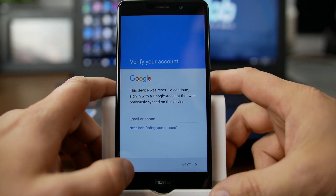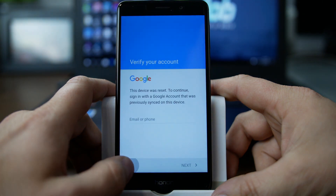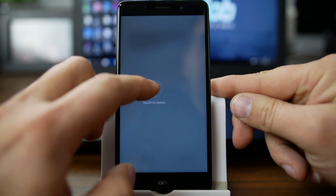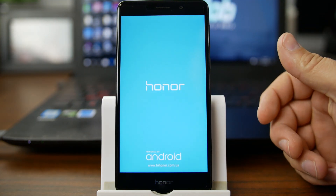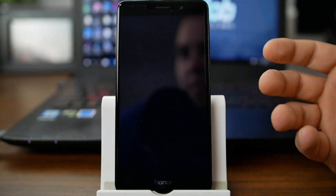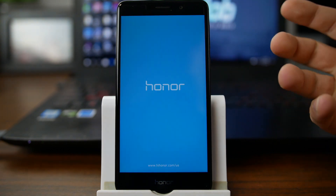So let's go ahead and get into it. You can see we're locked here in FRP, and we're just going to kind of back out of everything. And if it's not letting you, you might need to restart. I have connected to Wi-Fi already. If you've gone to the sign-in to a previously synced Google account, you are obviously on Wi-Fi, or you have a SIM card in. I prefer to do all my FRP methods without a SIM card in, so take note of that.